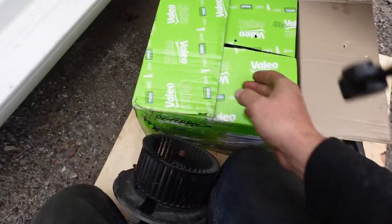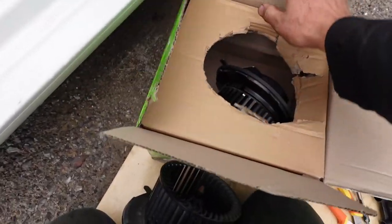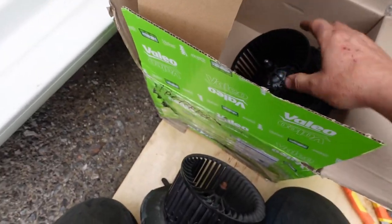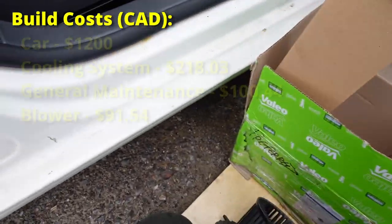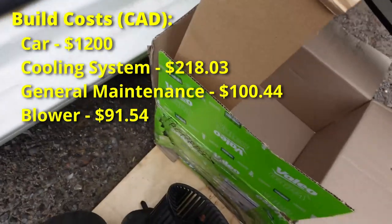One thing that did surprise me: I had to order a new HVAC blower. The one in the car was kind of stiff and kept blowing the 40-amp fuse. That blower was surprisingly expensive at $91.54.